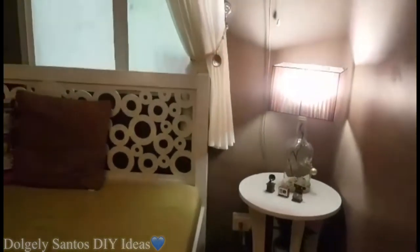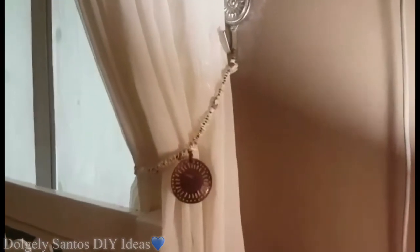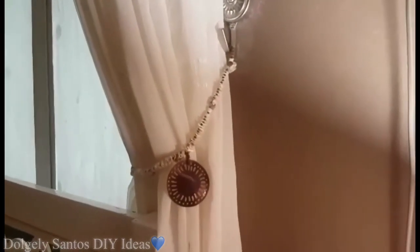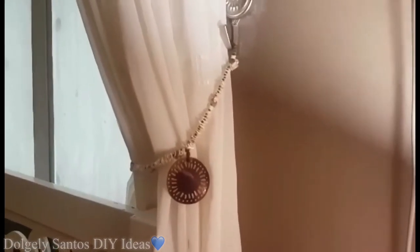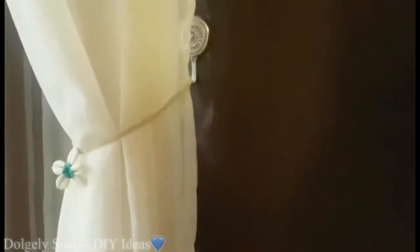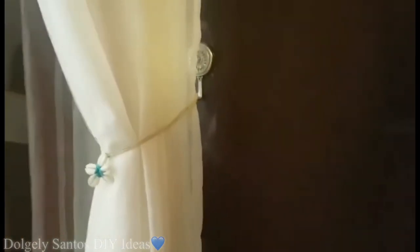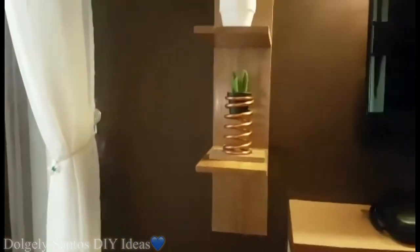Yun naman guys — dati ko syang old necklace since 2011, ginawa ko syang curtain tie back. Meron pa akong isa pang old accessory na ginawa kong curtain tie back. Kung meron kayong mga dating accessories, pwede nyo po syang magamit.